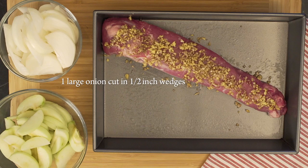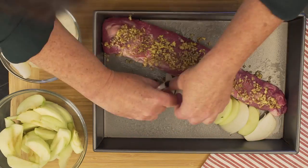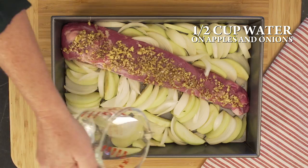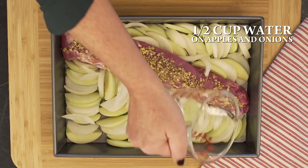Cut one large onion into half-inch wedges. Peel and core two Granny Smith apples and cut into half-inch wedges. Surround the tenderloin with alternating wedges of onion and apple, then pour a half cup of water over the apples and onion only.